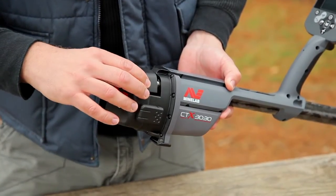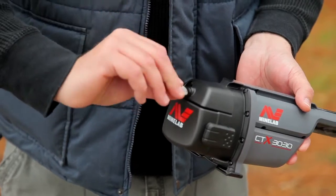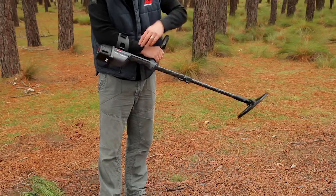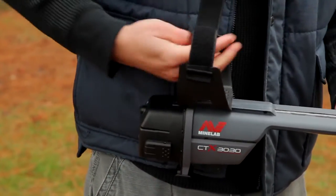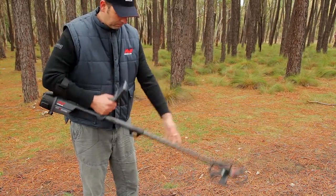Fit the headphone module onto the control box using a small coin. Now attach the armrest by turning the lock counterclockwise and slide the armrest onto the rail. Adjust the armrest to a comfortable position and turn the lock clockwise to tighten. Open the cam lock and adjust the shaft to a comfortable length.